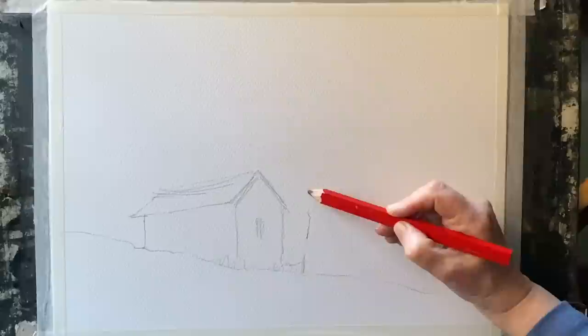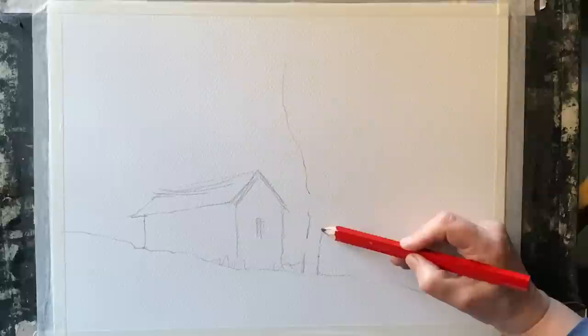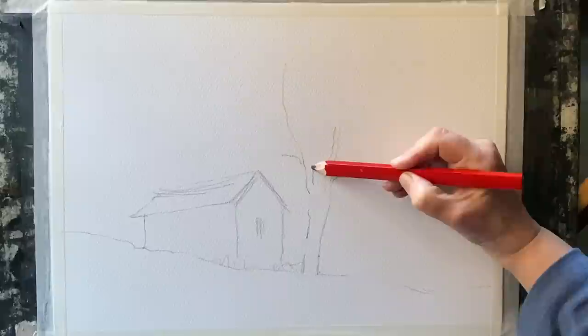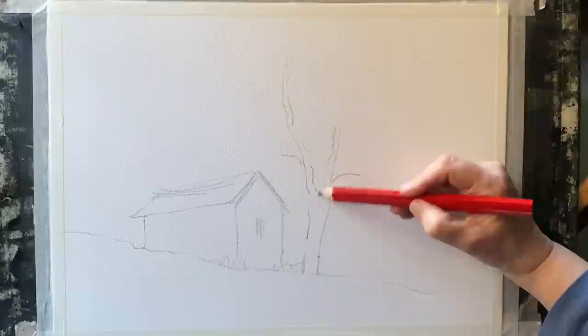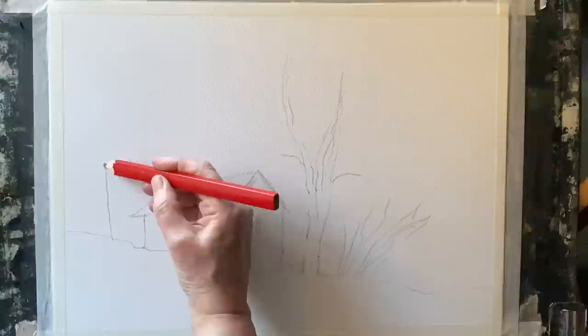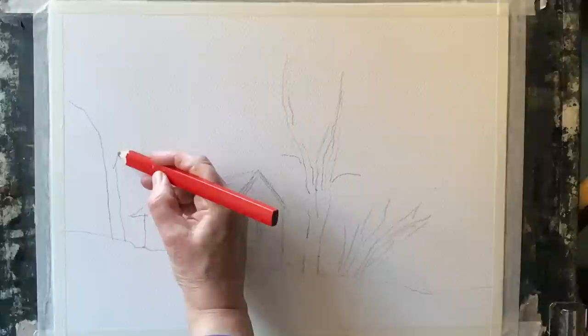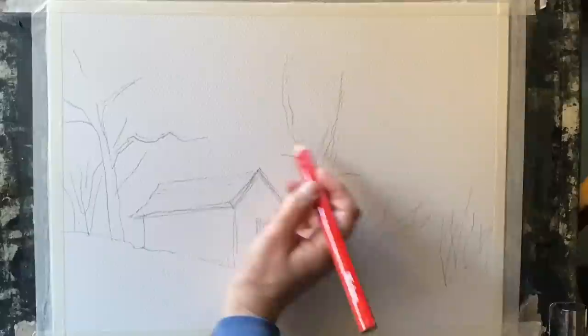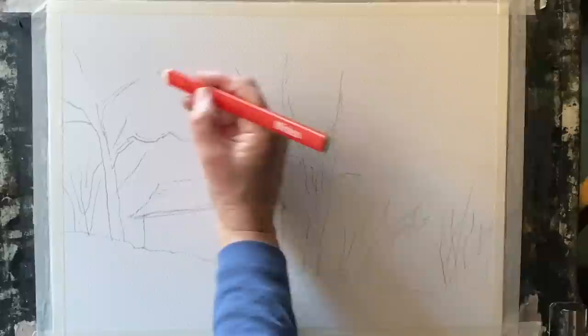I'm using an ordinary large carpenter's pencil. It's got a large lead and it helps to keep me loose — by that I mean it helps me keep really simple, so I'm only putting on a few marks here and there to guide me as I paint. I'm putting in the cabin, the ground plane and the most important trees. I'm sketching these pencil marks in fairly dark so they're visible, but I also want them to be an integral part of the painting and give structure to this impressionistic, sketchy look I'm going for.